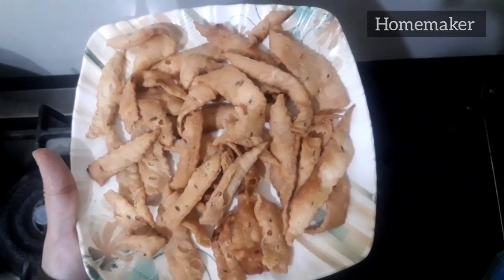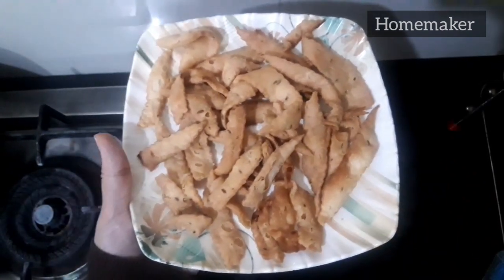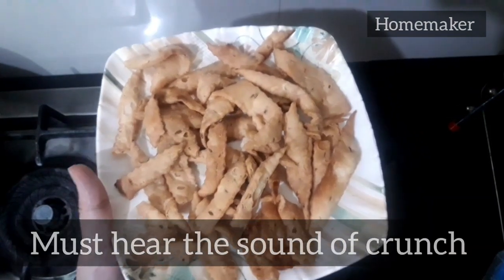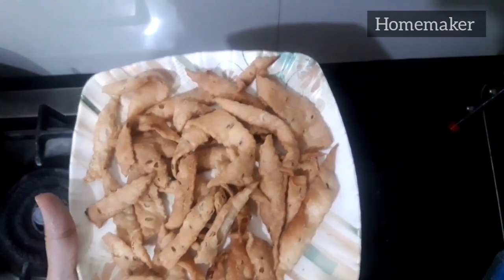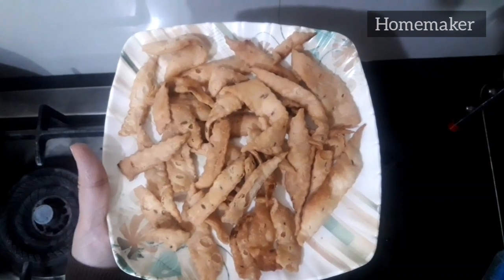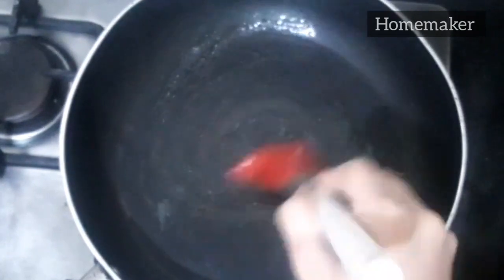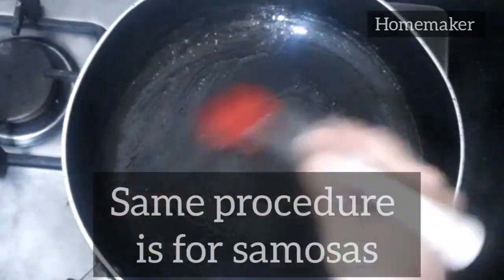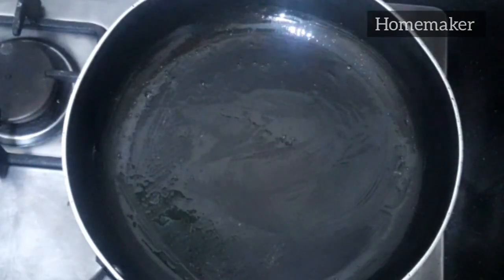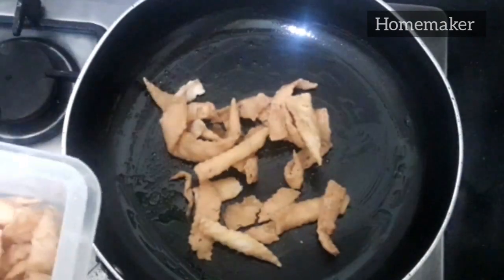Here we go with another delicious snack. I'm going to reheat it on the same pan and it always comes out very crispy and crunchy, unlike when we heat it in the microwave oven. Take the same pan, grease it using a silicone brush with oil, and then put all these snacks in the pan.